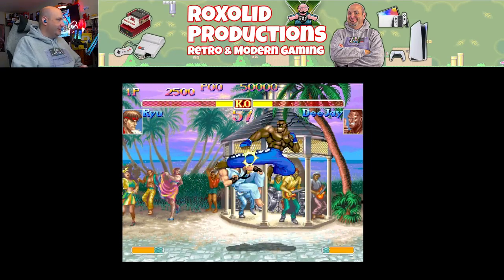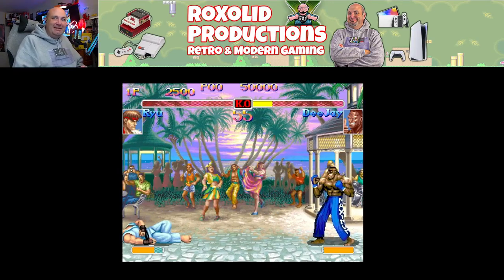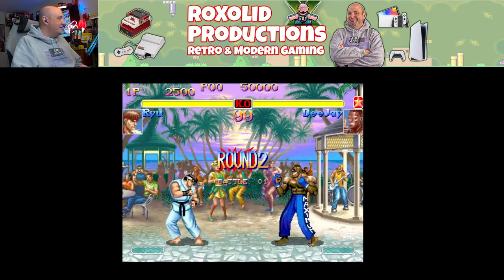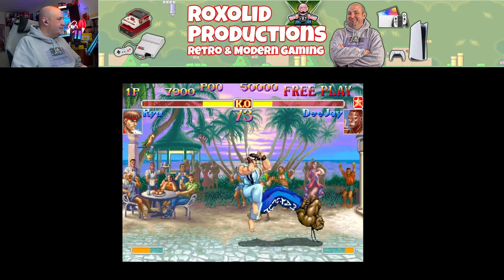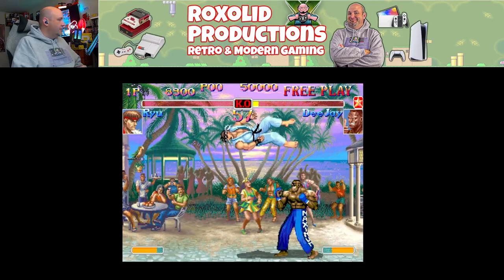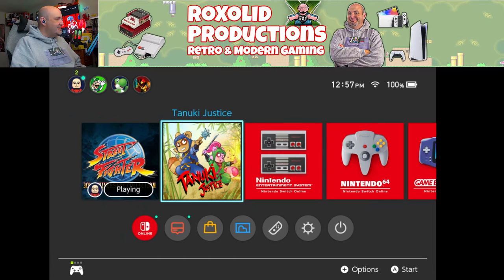He got me there at the end — that rapid punch! All right, DJ, I see you're not playing around. Ever wonder if DJ is going to lose his Jamaican accent kind of like Kofi Kingston? He got me again. I see what you're up to there.